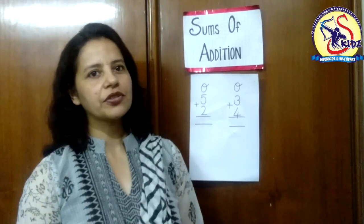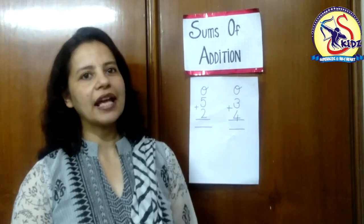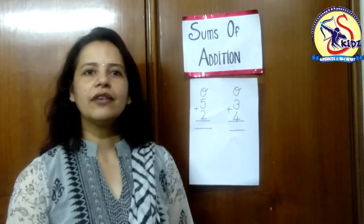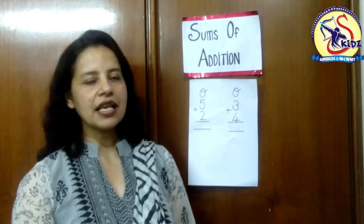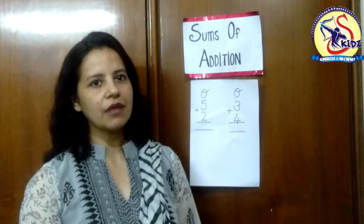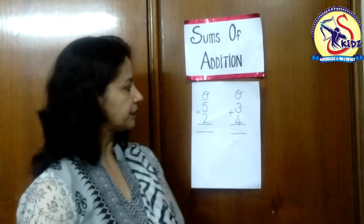Today we are going to do sums of addition with the numbers. Earlier, we have done with an activity. So today we will see how we will do addition sums with the numbers.